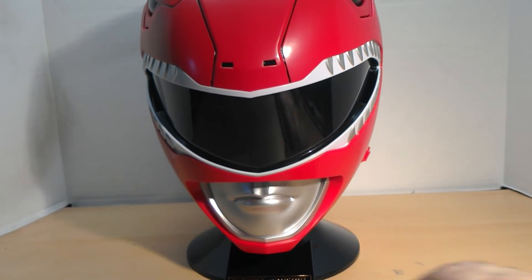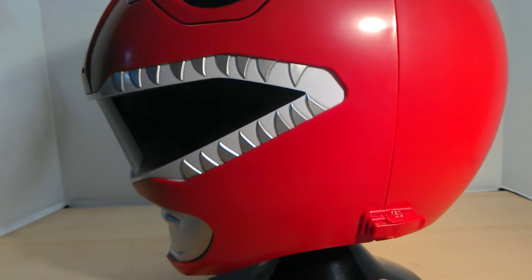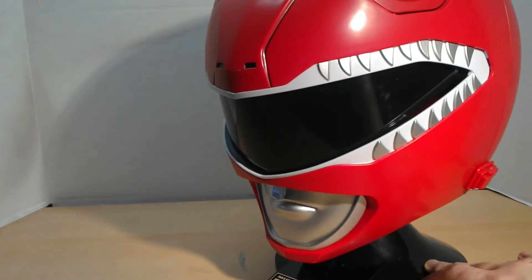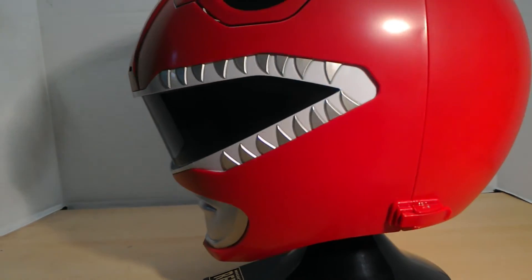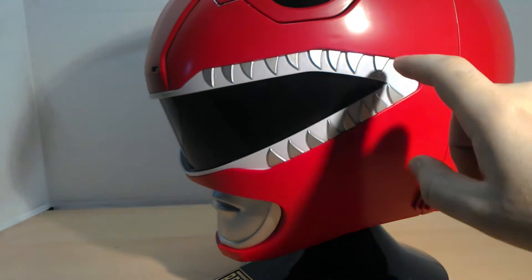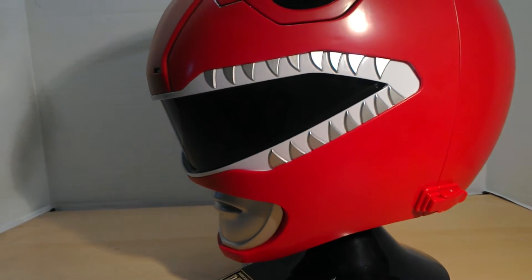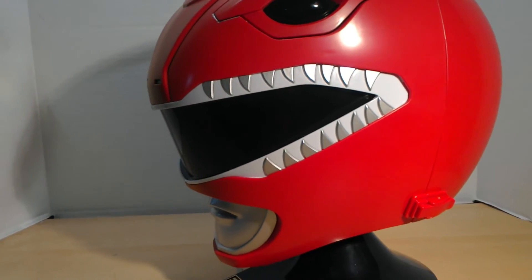There it is on the base — and there's the helmet itself. It looks really nice. The paint is beautiful. The mouth with the metallic silver looks excellent, the visor looks great, and the paint on the silver teeth looks excellent. The eye up here — very, very beautiful clean paint.